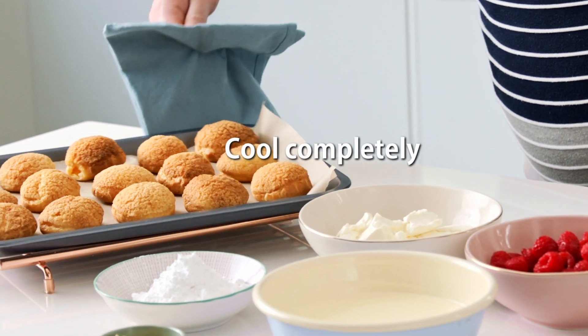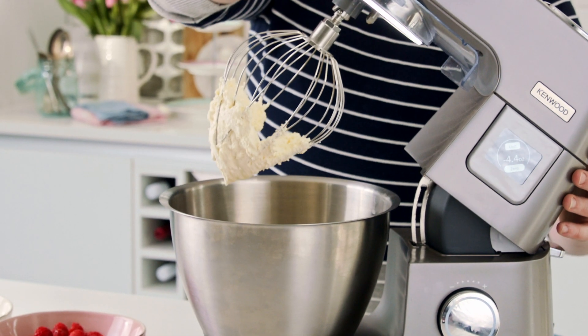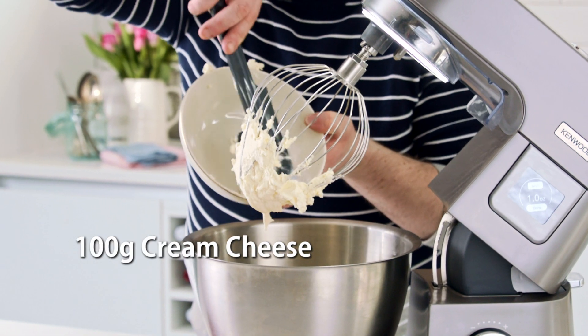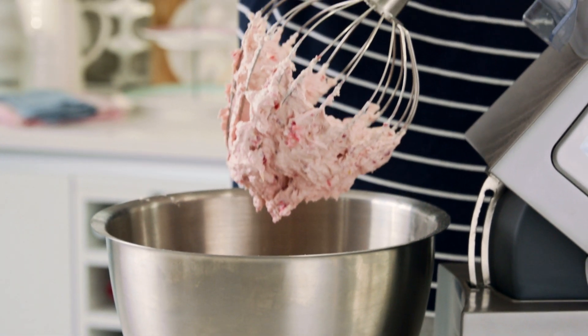My choux buns are now baked and while they're cooling I'm going to make the raspberry cheesecake filling. Simply whisk the double cream until thick, add the icing sugar, cream cheese and fresh raspberries, and mix until you have a smooth filling. Keep chilled until needed.